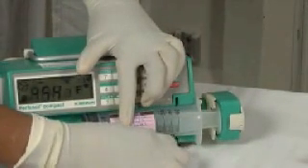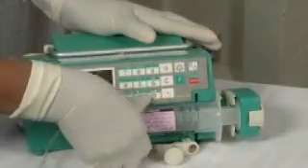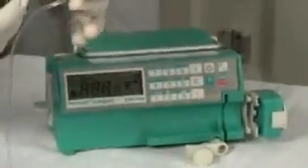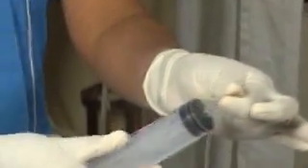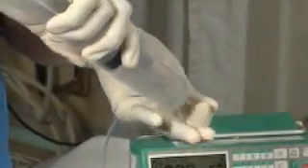Remove the syringe by unlocking the two locks and gently pushing the syringe out of the pump. Remove the connector by bending the tube between your fingers to prevent leakage and then pull it off. Keeping the tube bent, insert the connector into the new full syringe like this.